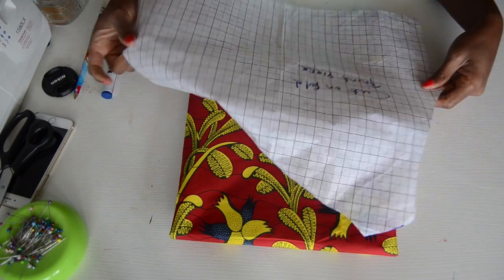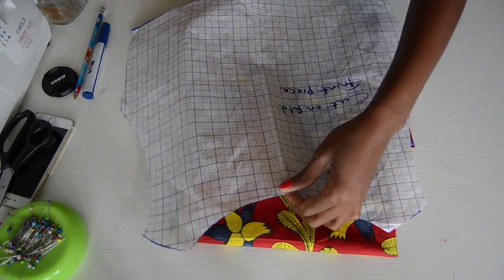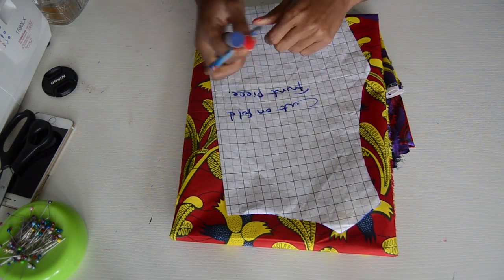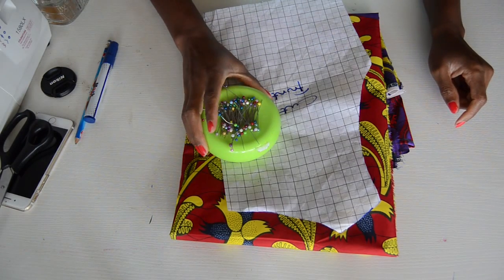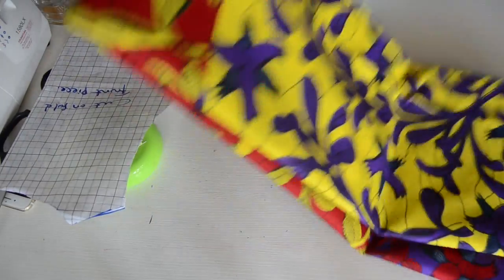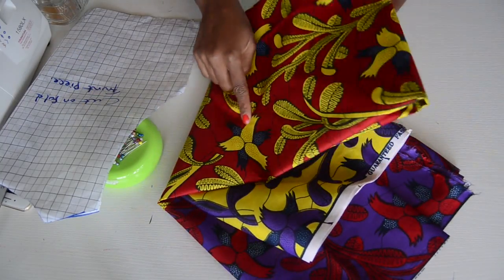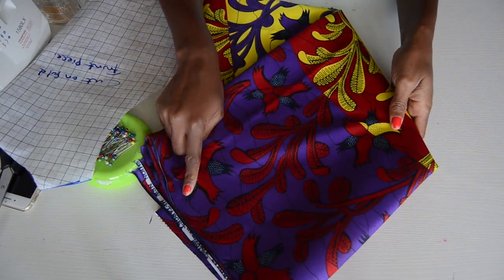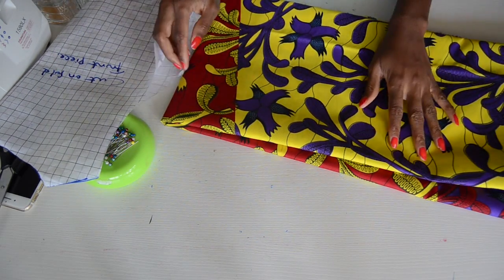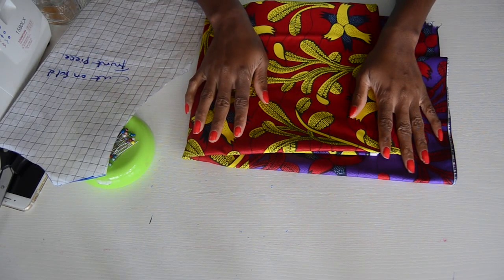This is basically a t-shirt we traced out a while ago, and I'm going to be using this pattern to create the top part of the dress. I'm also going to need some pins and matching thread. My fabric has different colors — it has yellow, red, and purple — so I'm just going to go with black thread. Those are all the things you need to make this tutorial.